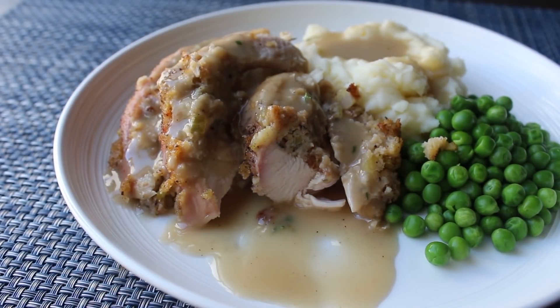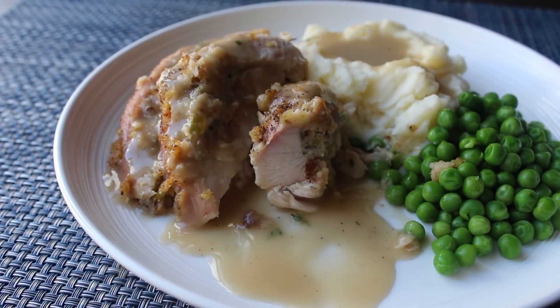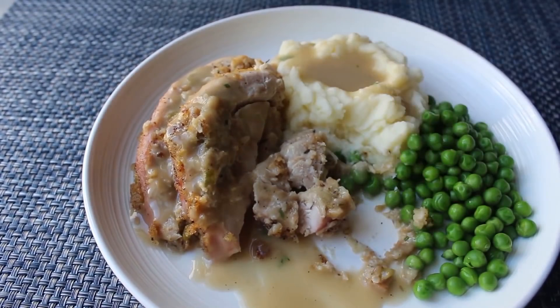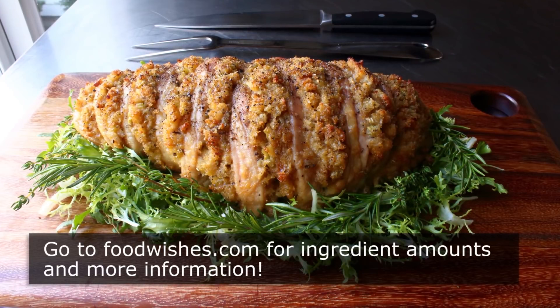Because if you're cooking for just a couple people, this could be perfect for Thanksgiving — or any time of the year you want a Thanksgiving-type meal but don't want to deal with the whole bird. So assuming we're able to carve this without shredding it into little pieces, I'm going to deem this experiment a total success. Even though you might be thinking you're not a Hasselback fan, I really do hope you give this a try soon. Head over to FoodWishes.com for all the ingredient amounts and more info as usual. And as always, enjoy.